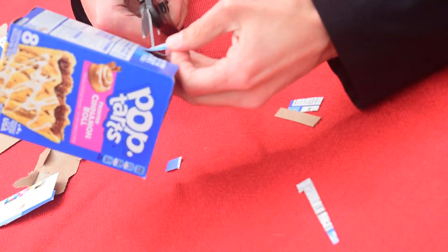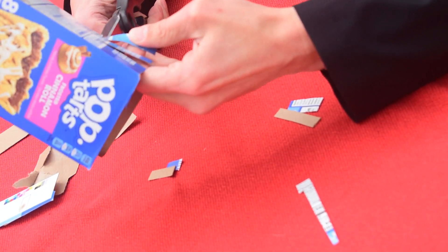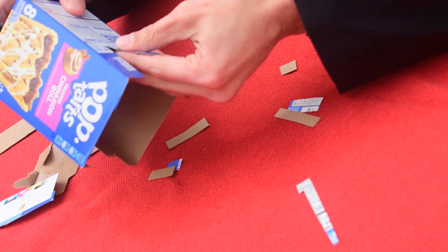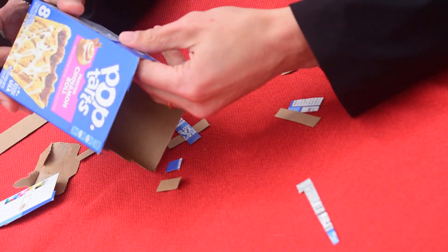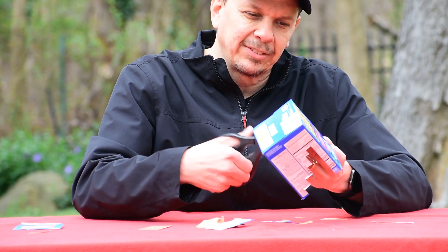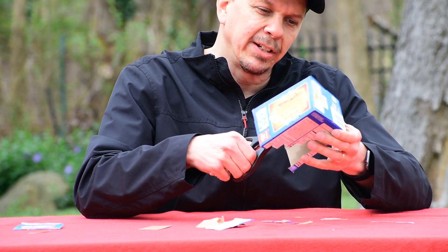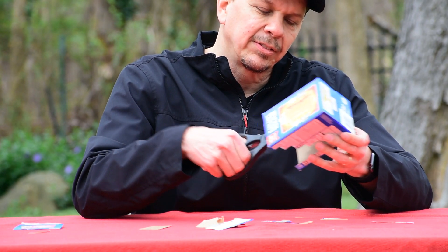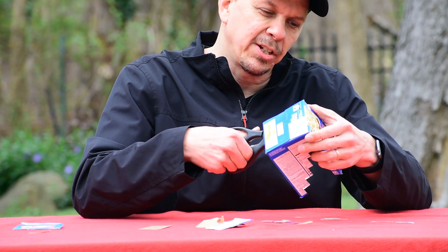Worst case scenario, you screw up your first one and you have to go buy more Pop-Tarts. And who doesn't want to have a delicious treat like that in these uncertain times? Who wouldn't want a delicious toaster pastry?